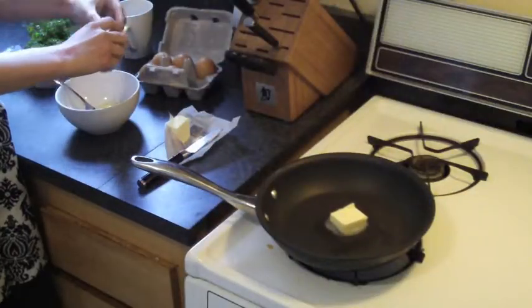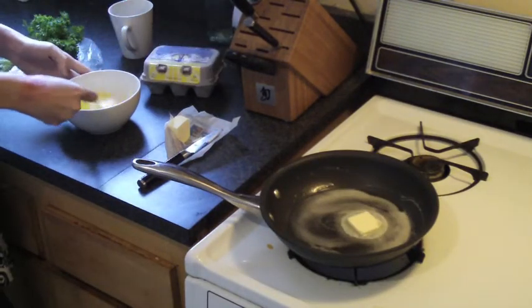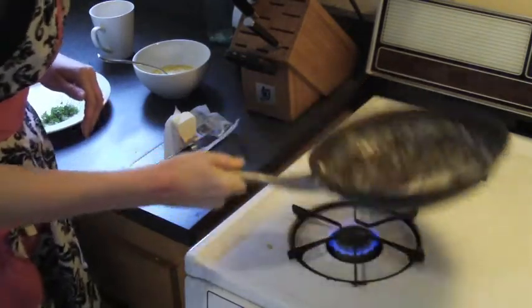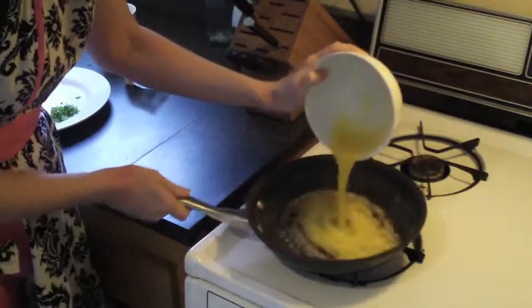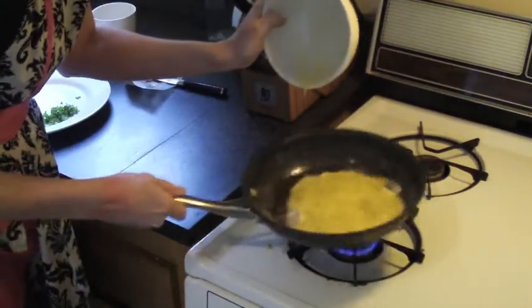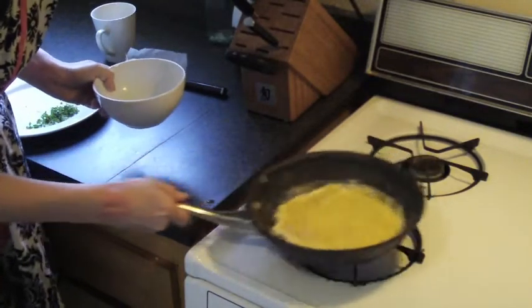Start off with plenty of butter in your pan and put that pan over high heat. Now we're just going to take two eggs and bring them together. Season them with a little bit of salt and pepper. And once your pan is at the correct temperature, go ahead and dump in your eggs and then continue to shake over extremely high heat for at least 30 seconds.